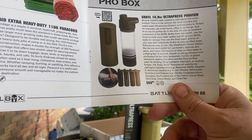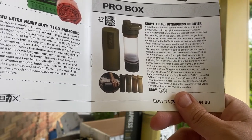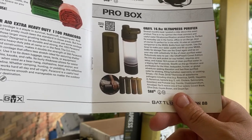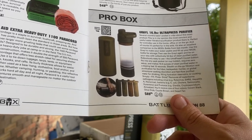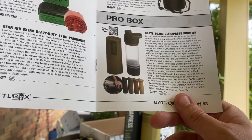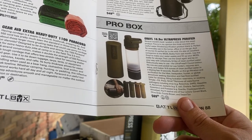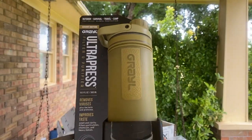We've got the Grail Ultra Press Purifier. Several months back I posted about this exact product. This is, in my opinion, the most convenient and useful water filtration and purification product there is — perfect for everyday use in the home, office, and on the go, and of course perfect for the wall. It's also an excellent companion to the MODL bottle from last month. Use the Grail to make your water usable, fill up your MODL bottle for storage, then use the Grail again and be on your way with 52.9 ounces of clean purified water.